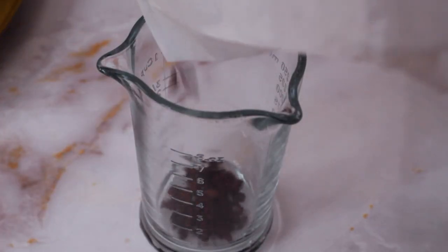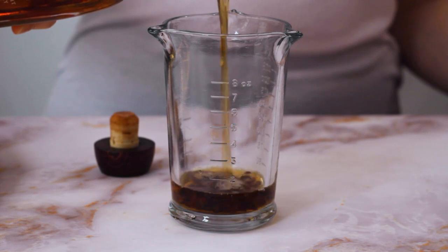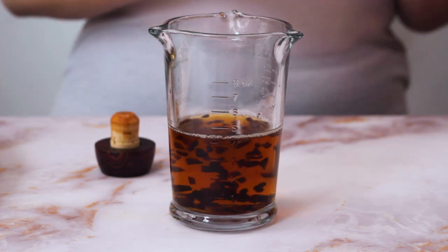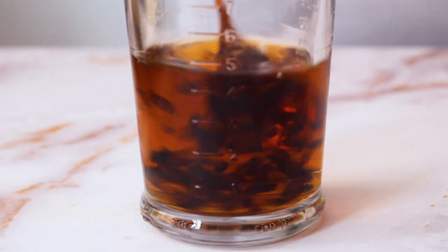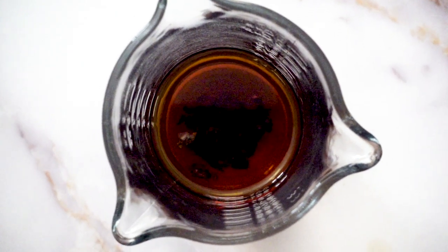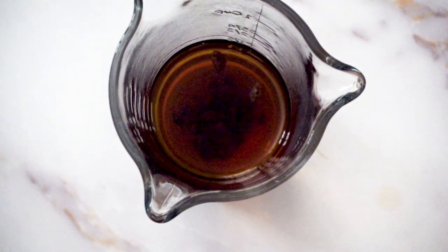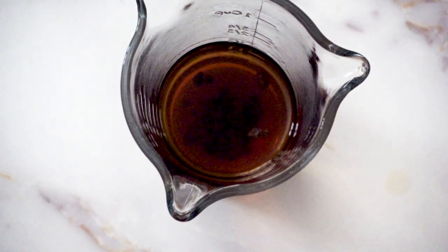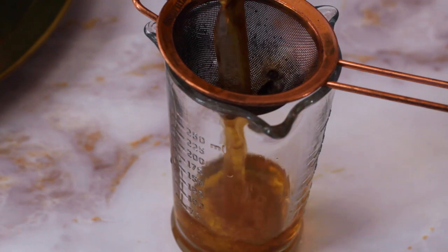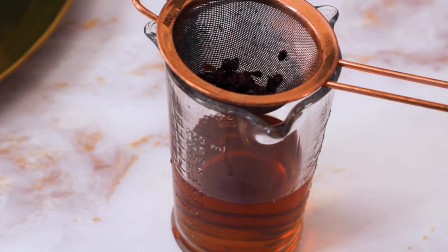I like to add the whiskey to the cacao nibs while they're still warm. Then I just give them a little stir before covering and setting aside to infuse. This will need to infuse for about 6-8 hours. If you do not want to toast them, I recommend letting the infusion go for 48 hours before extraction. I just use a mesh strainer to strain out the cacao nibs and keep it in a glass jar to store it until using.